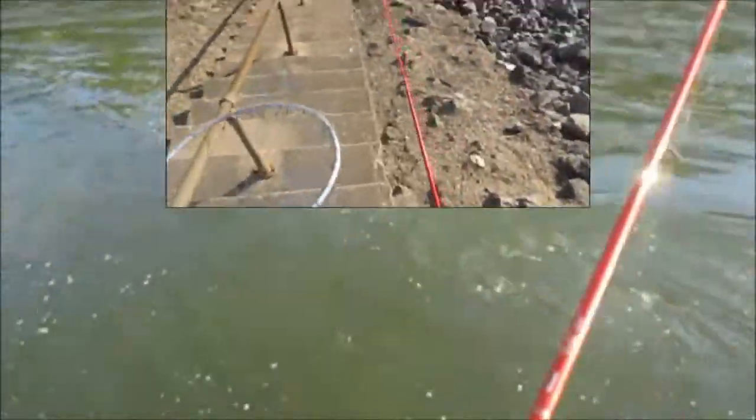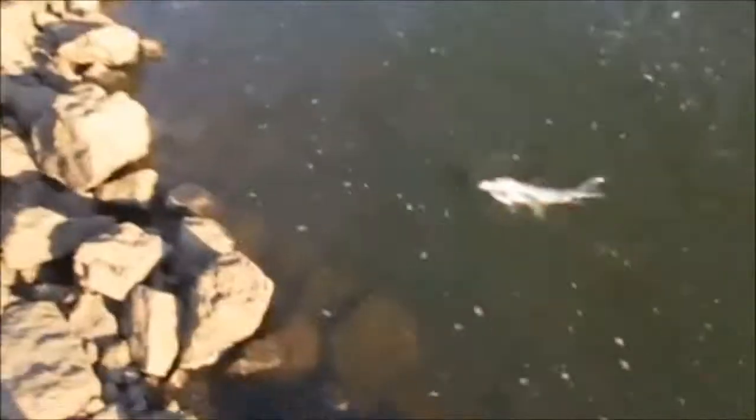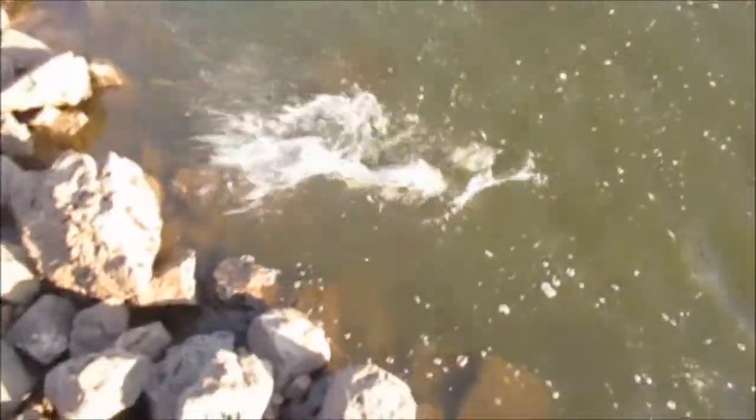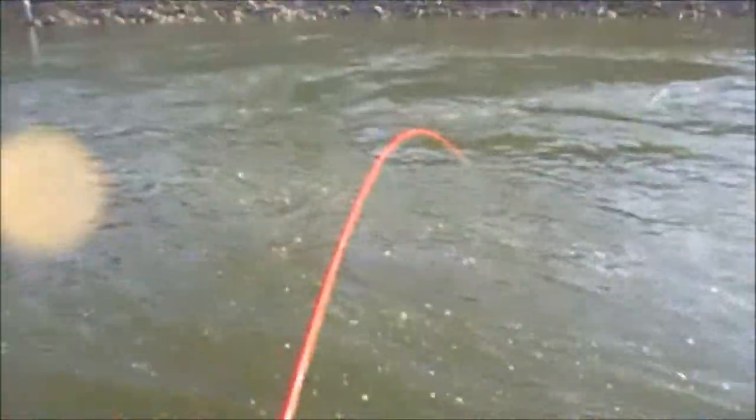I'm on something here. Nice buffalo. Really small. He fought hard though — I thought it was a lot bigger than that. He's only about two pounds. Well, he's got some spunk for his size, I tell you.